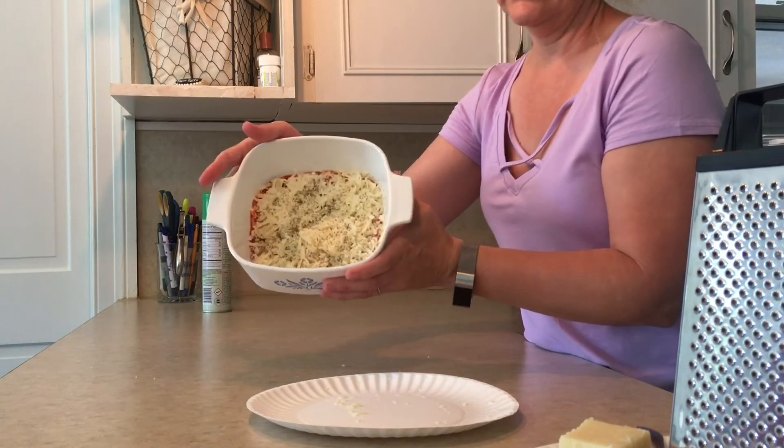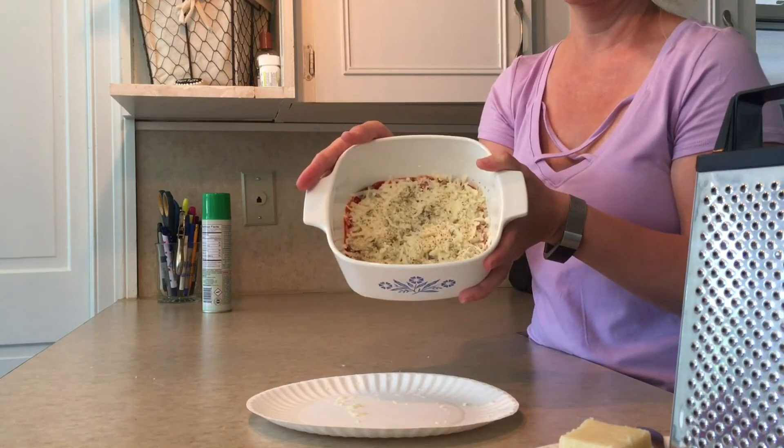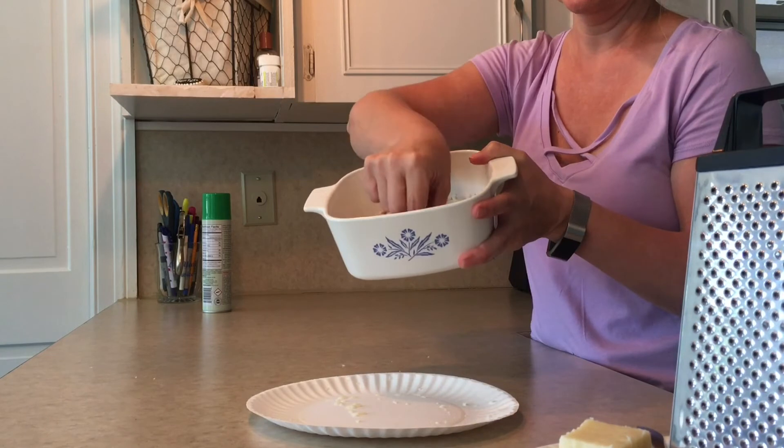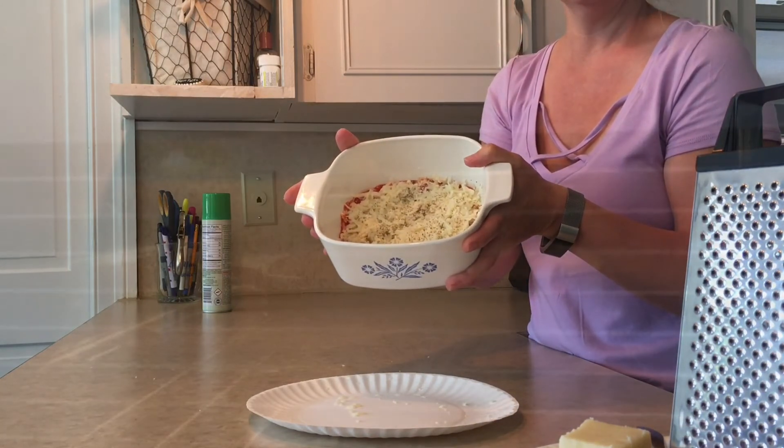This is what it looks like — and like I said, this is a small version. Typically I make a big casserole dish, but my daughter just wants a little today for lunch. I'm going to go ahead and put it in the oven.